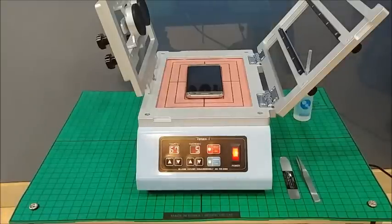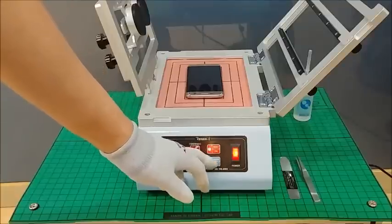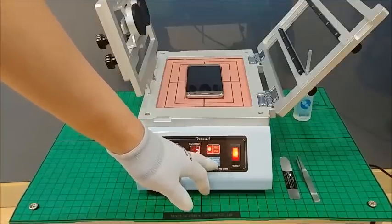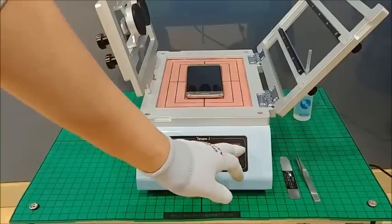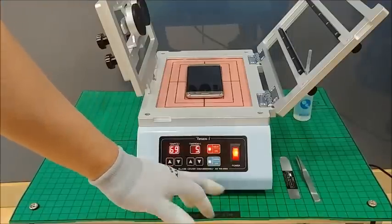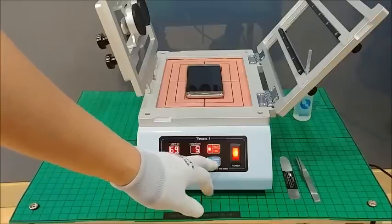For your reference, the warm-up function for temperature conservation is automatically activated. If you turn it off it will stop, but when you turn on the main power it is automatically activated. You can compare the difference when the warm-up function is active.